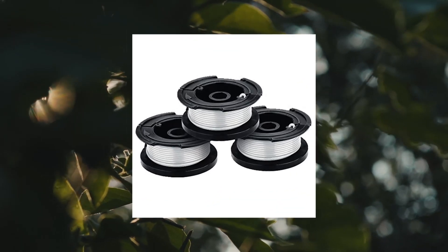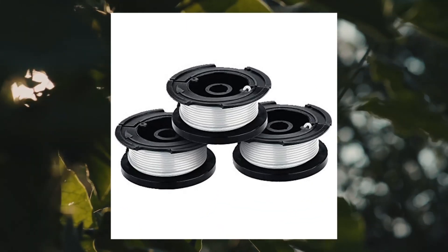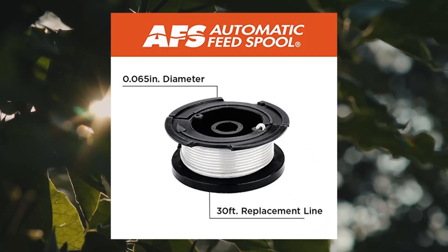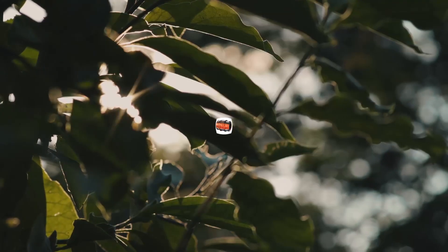Black Decker Weed Eater Spool. Trimmer Line 3-Pack, 30 feet of replacement spool. Power source type: battery powered.